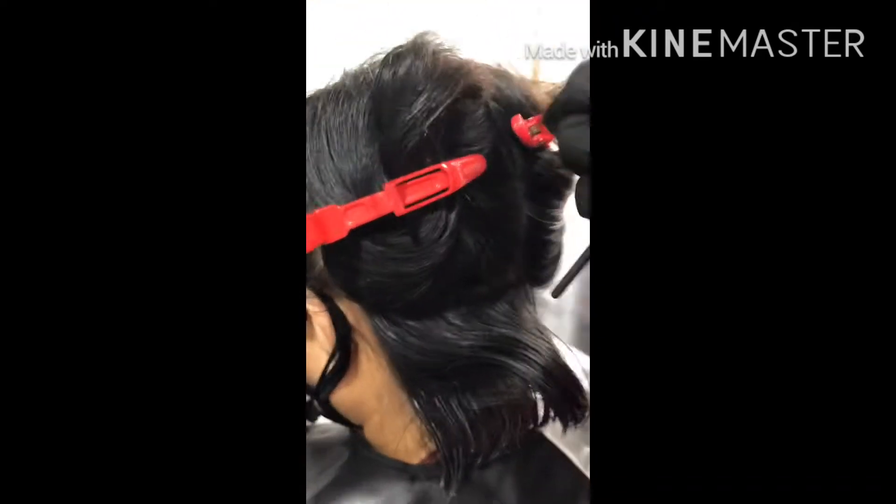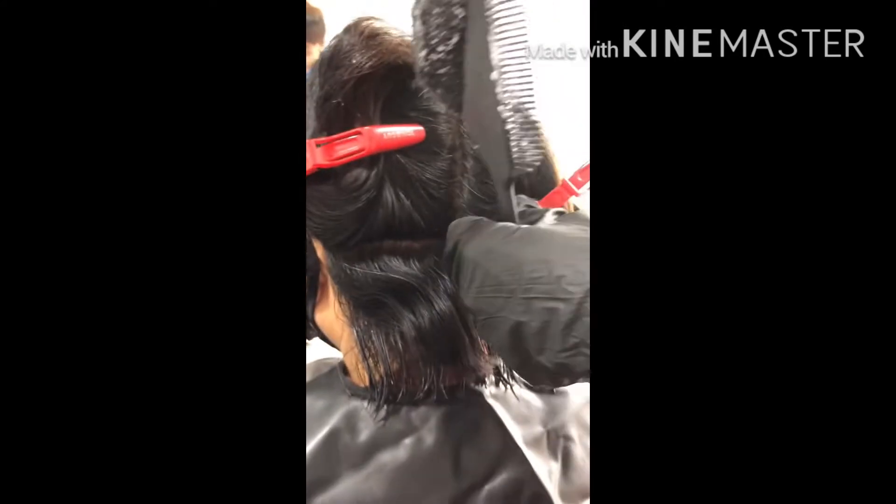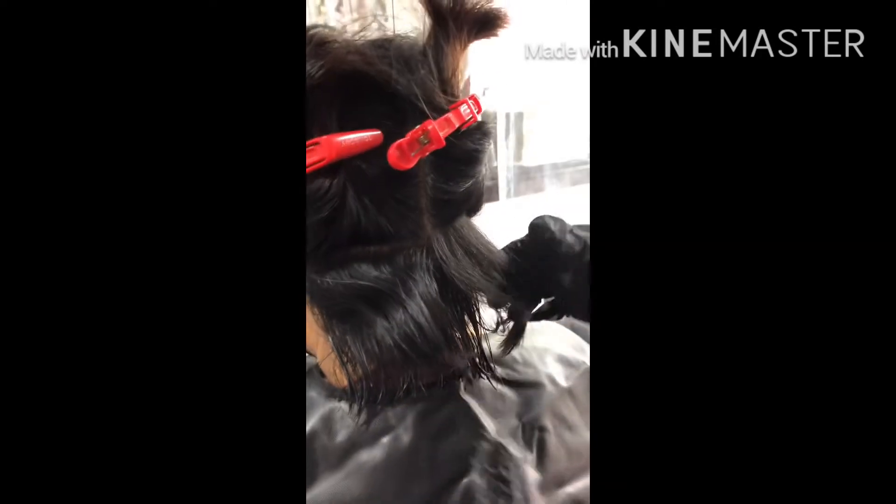Hanggang sa makarating kayo dito. Tapos, iiwanan niyo siya ng 45 minutes to 1 hour. Check it out. Tapos, okay na siya. Pwede ng balawan.